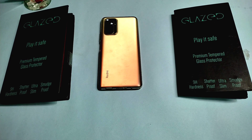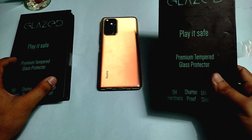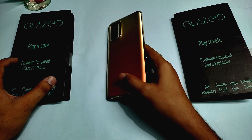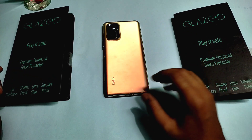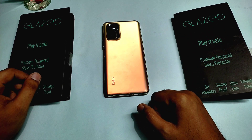Hey guys, welcome back to my channel. I have two Glazed-in back covers for Redmi Note 10 Pro and Pro Max, and I am going to review these covers today. You can see a lot of premium things on the Glazed-in website, so without any further ado let's get started.